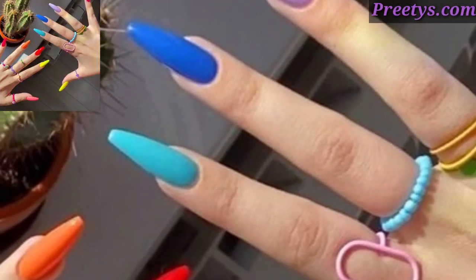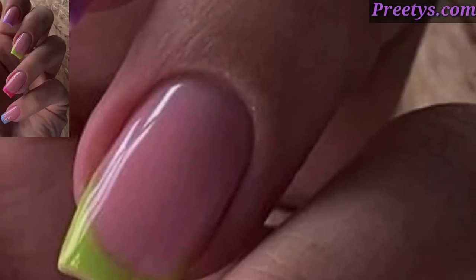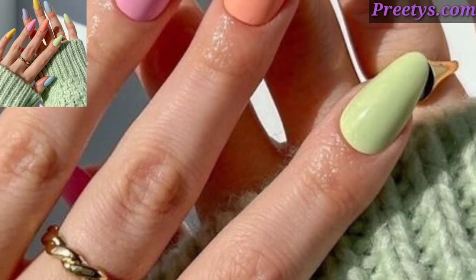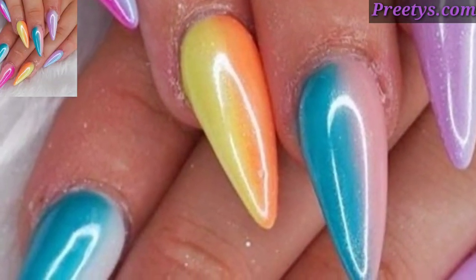Hello everyone, how are you all? I hope you are in good health. God bless you, always be happy. Welcome back to my YouTube channel Nail Art Ideas Lovely. We are thankful to you for subscribing to my channel and watching all my previous videos.